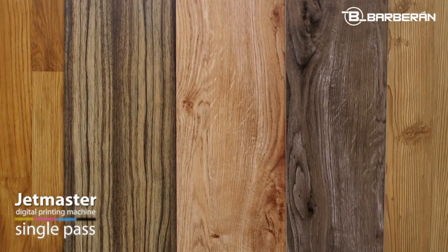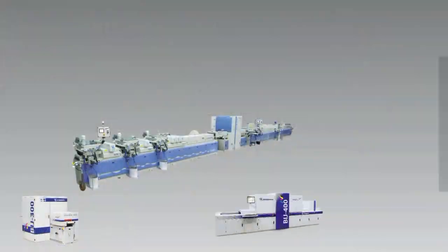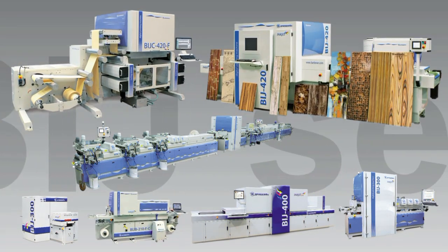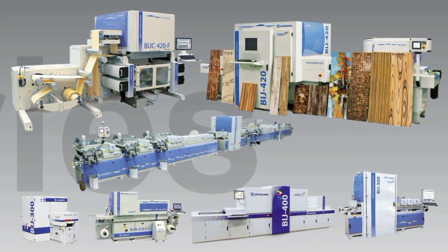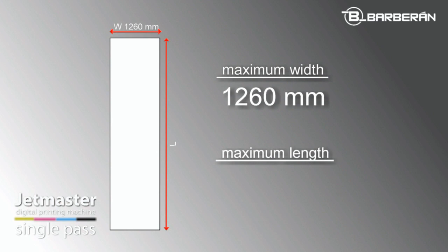Expect highest performance and reliability from this machine, as a consequence of the large experience of Barberin developing and manufacturing industrial inkjet printers along the years. The printing width of this model goes up to 1.26 meters, allowing it to print a wide range of products and be as flexible as possible.